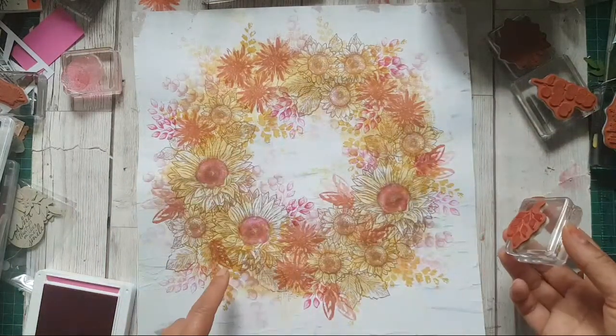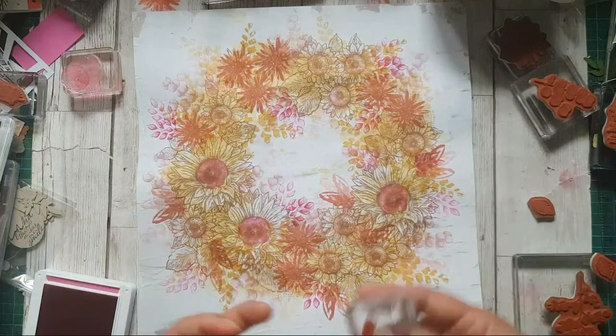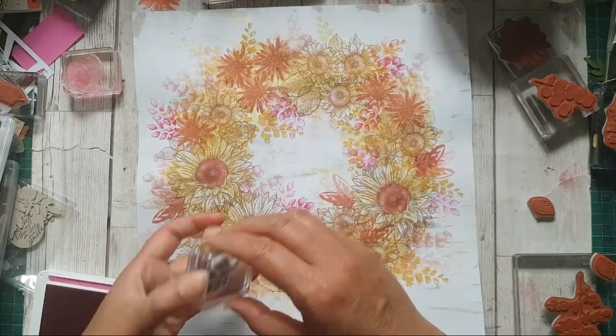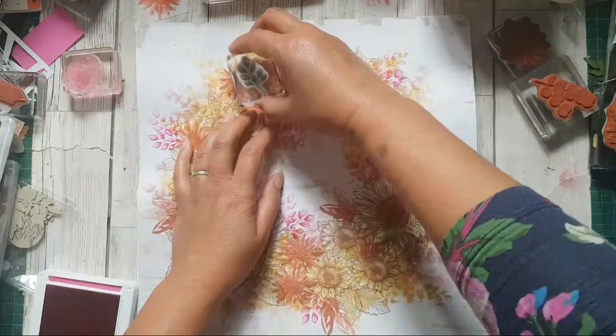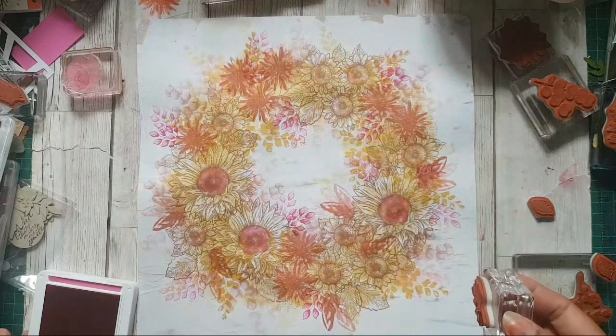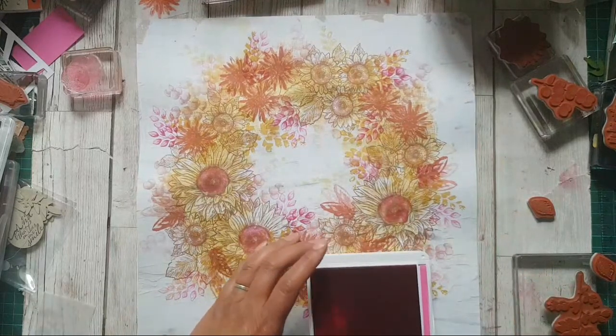I actually like the full strength pink — it's bringing a real vibrancy and freshness to the look of this.